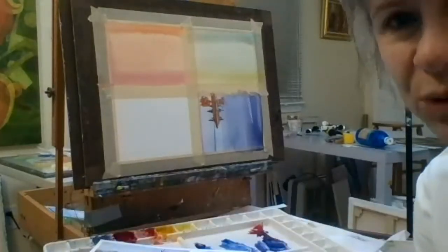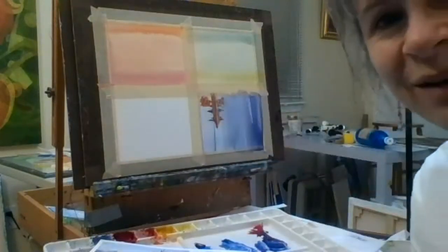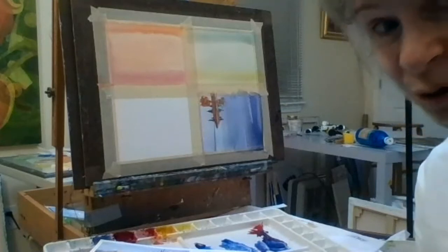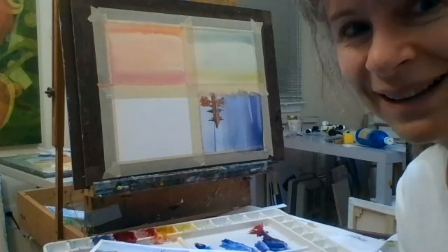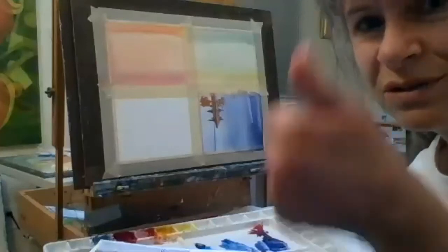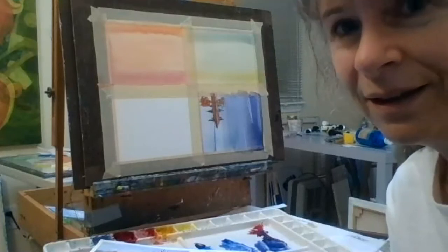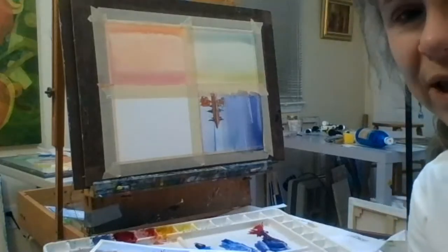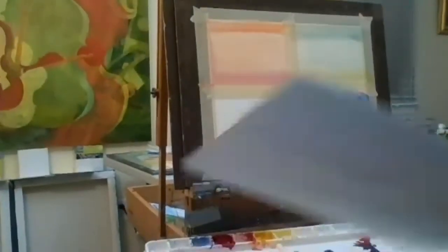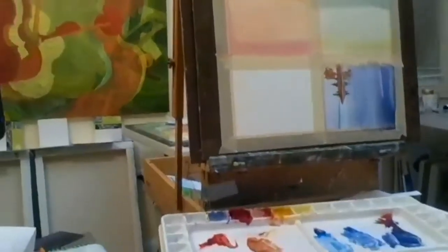We have a choice: I could do a demonstration of this nice little scene and then give you the remaining time, or I could skip the demo and you do it immediately. Those who want a demonstration — thumbs up. One, two, three, four — okay, so I'll do a little demonstration. I'll paint the whole thing and it won't take long, and then after you'll have the rest of the time to try it.